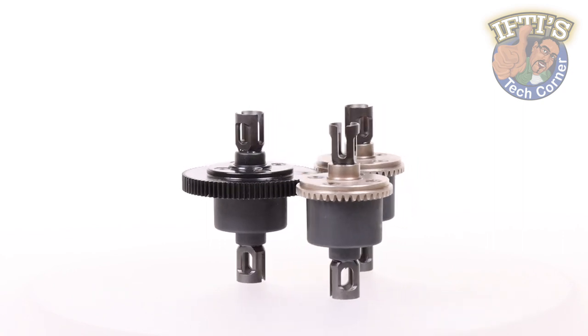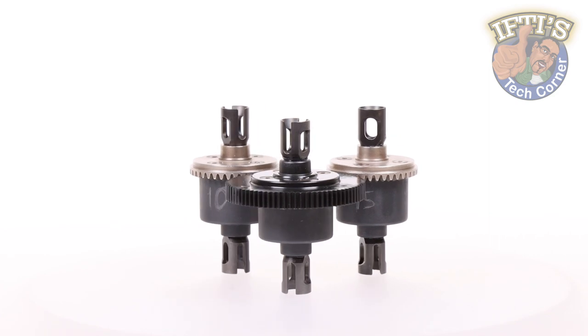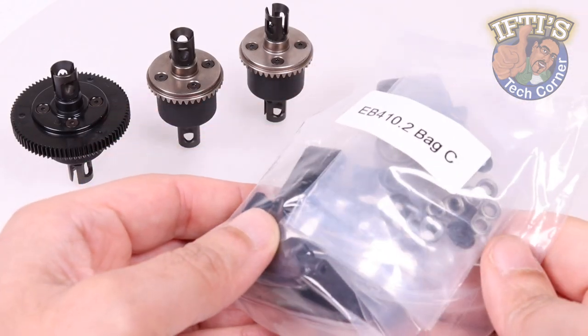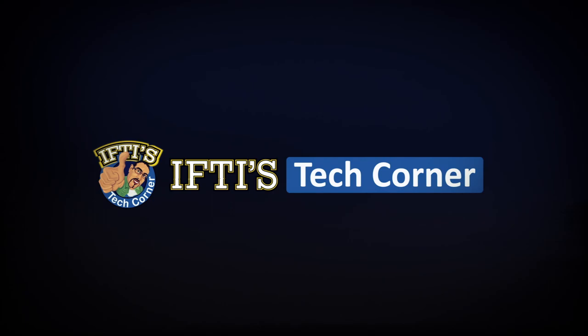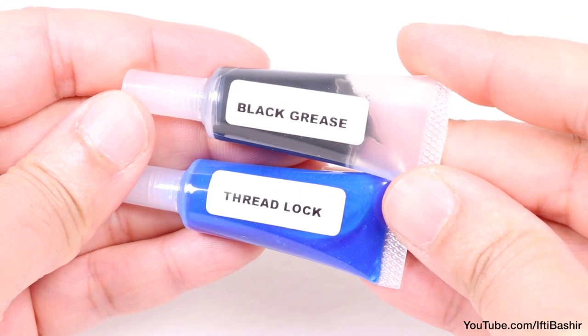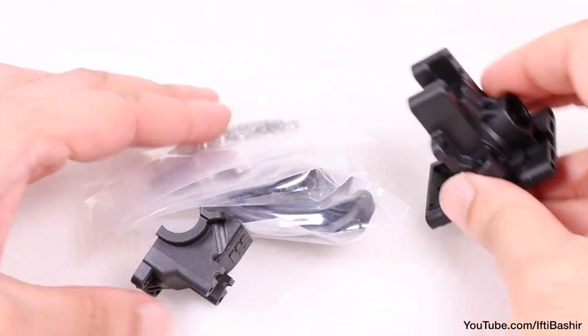Now we have all three differentials built and ready to go, it's time to start placing them into their final housings, and we start with bag C, the front steering bulkhead assembly. You'll need both threadlock and black grease for this bag, so keep them handy, and let's get going by spilling out the contents of bag C.